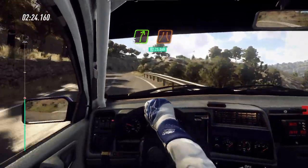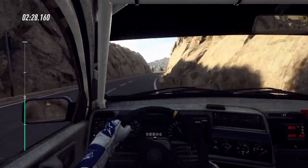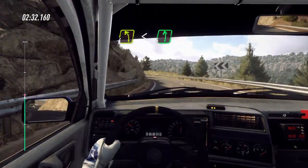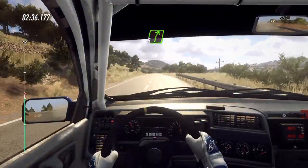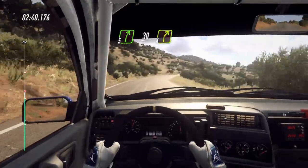Into five right long, narrow, thirty. Four left, opens six, extra long, thirty. Five right over crest, keep left over thirty, four right, small cut.